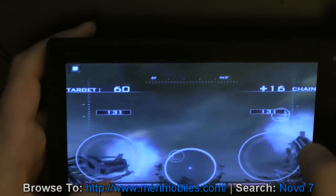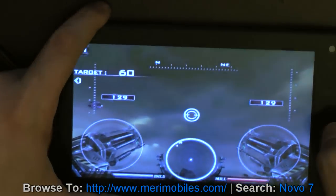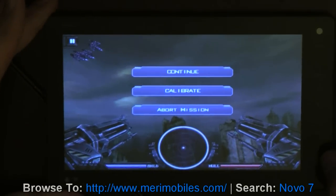Tap continue, start. And one thing that's important to do is you want to calibrate. You can set the sensitivity as you like. But as you can see, pure performance from this device.